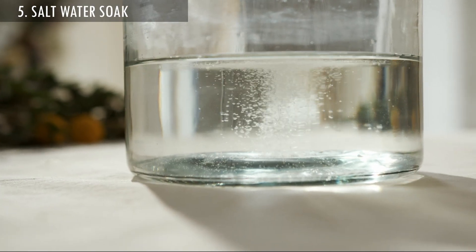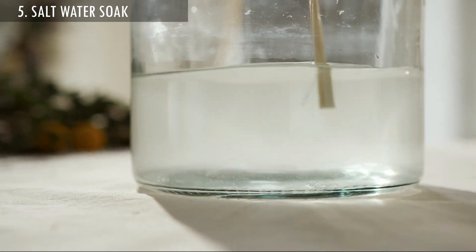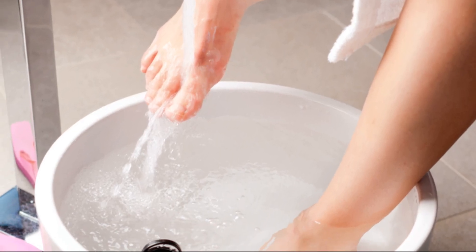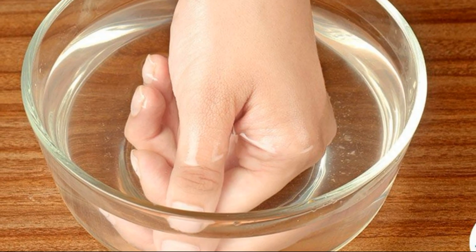5. Warm Water and Salt. Take some warm water and mix it with salt for 10-15 minutes. Now soak your swollen hands and toes in it to reduce the puffiness and redness caused by chillblains.